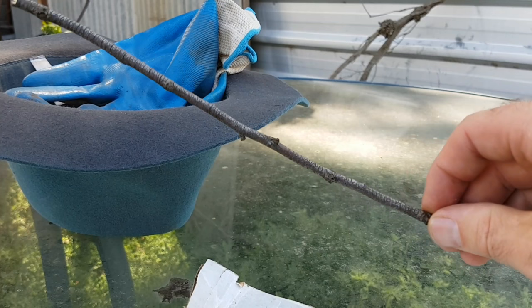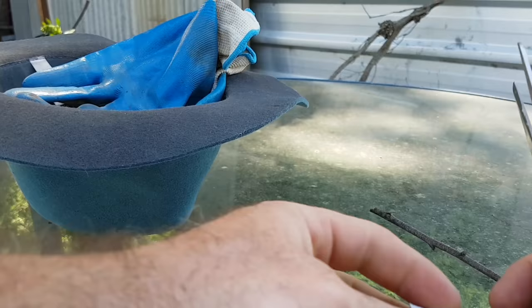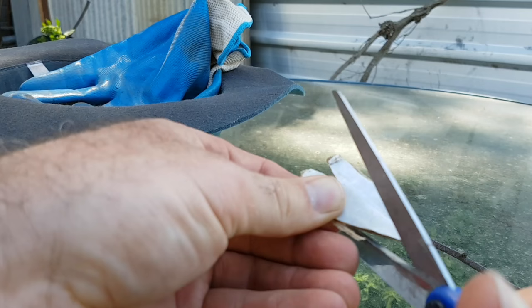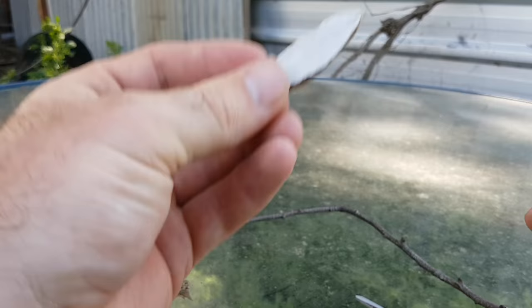All we're going to do is really simple — we're going to make our own little mock cabbage moth. I call them mock cabbage moths and they're really simple to do. Just cut them out like that, and there you go — that's going to become our fake cabbage moth.